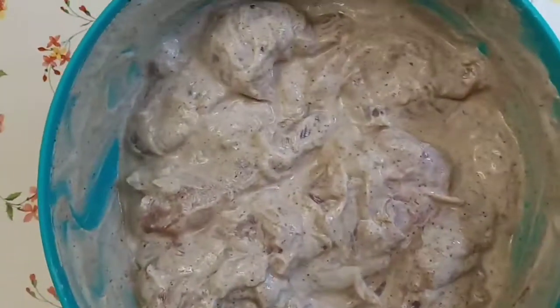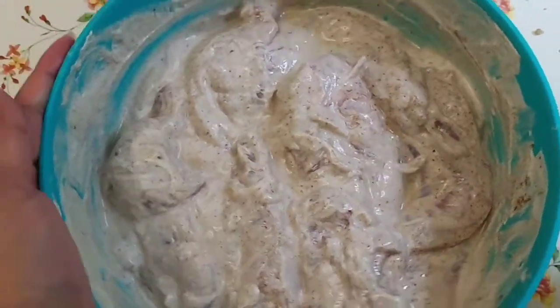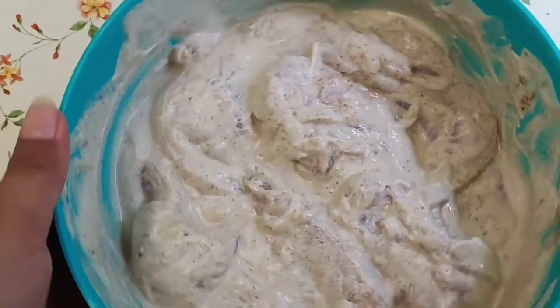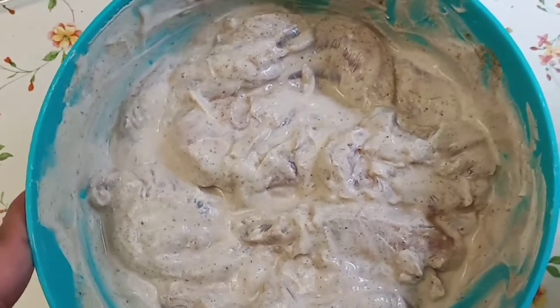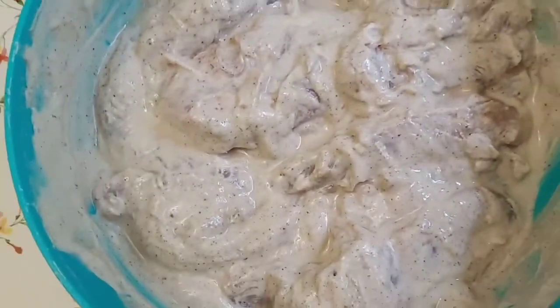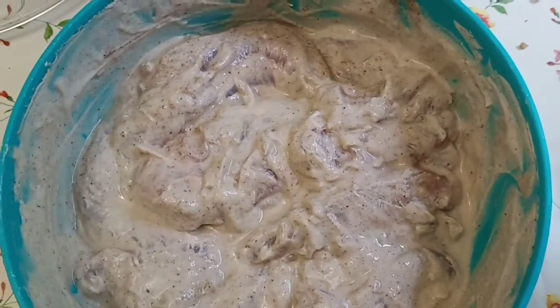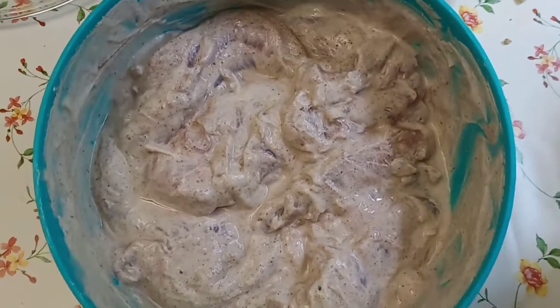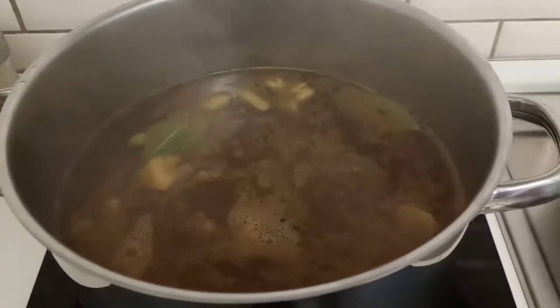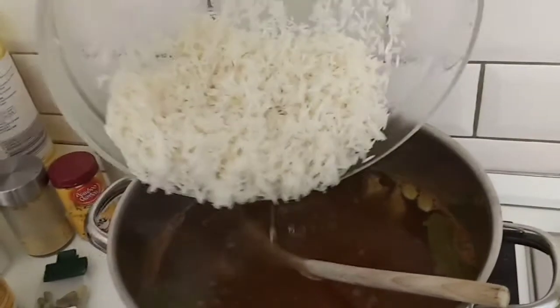Since we're using chicken breast, I decided to marinate it overnight. I used almost the same ingredients: curry, garam masala, salt, pepper, garlic powder, and yogurt. I just marinated it overnight and I'll show you later what I'll do with this — it smells really, really good right now. I'm waiting for the water to boil before adding the rice.